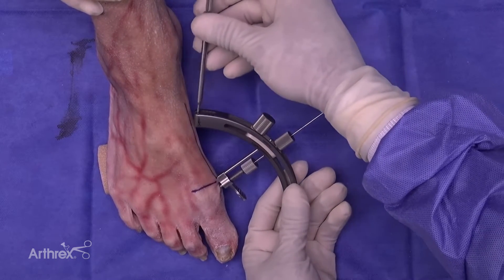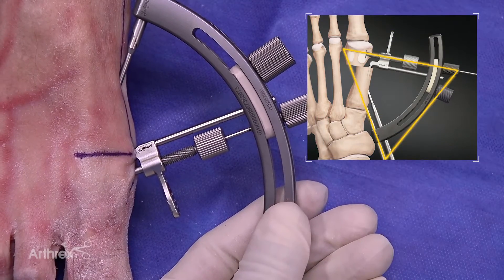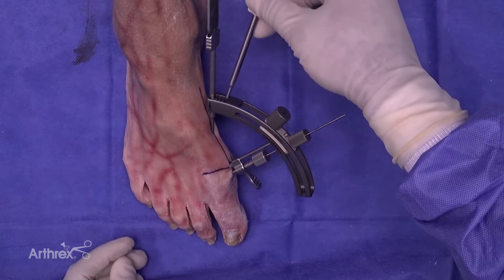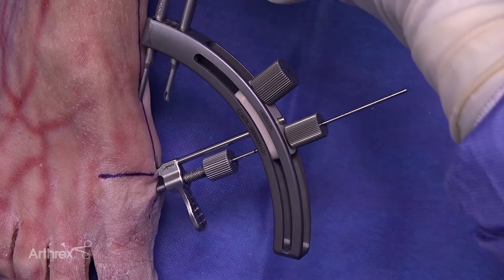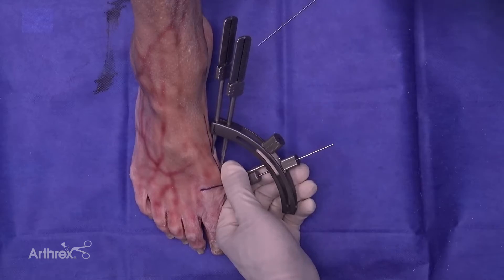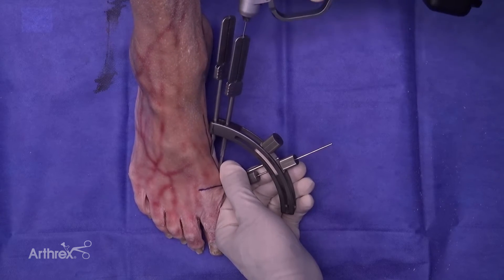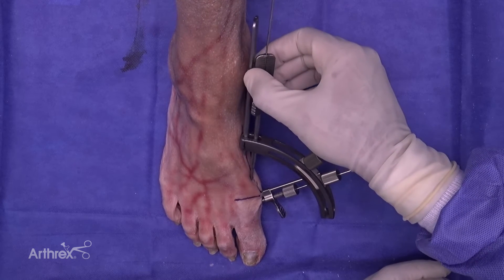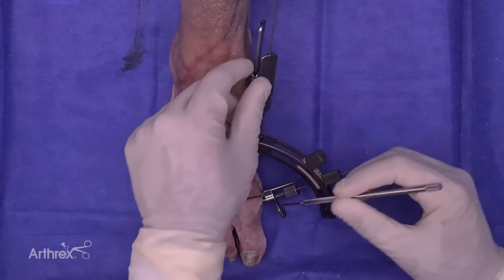Next, one of the sleeves is inserted to the most proximal entry point to confirm triangulation of our guide wires. Once you're satisfied with the position of the guide, an important step is to utilize the distal most hole to place a temporary guide wire to secure the guide to the foot. The key thing to make sure with this wire is that you remain on your midline drawing when placing it. This is the temporary guide wire going through the distal cannulation to stabilize the jig. When placing the cannulated sleeve, it is important that the bevel is in direct contact with the metatarsal prior to placement of the wire.